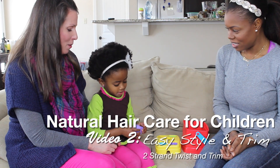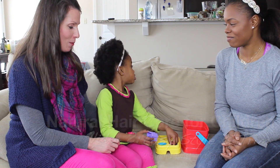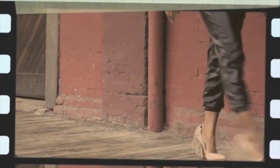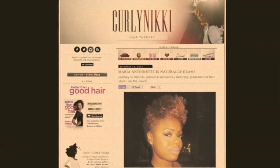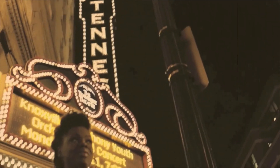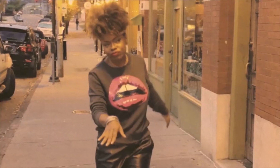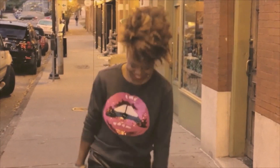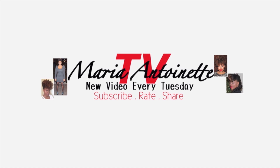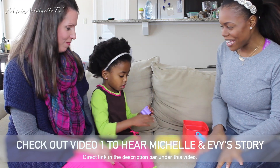I have always wanted a little girl. It was like my passion and dream to have a daughter. Alright guys, in the last video I introduced you guys to Michelle and her beautiful daughter, Evie.